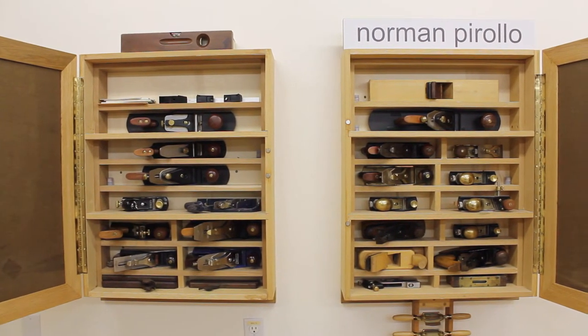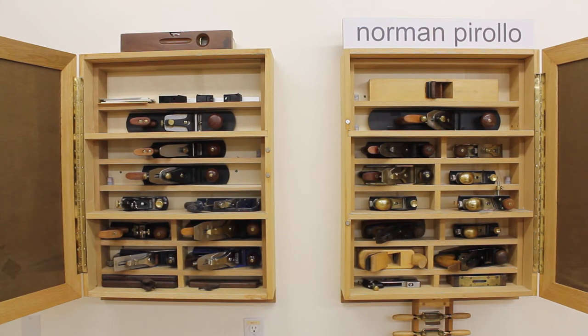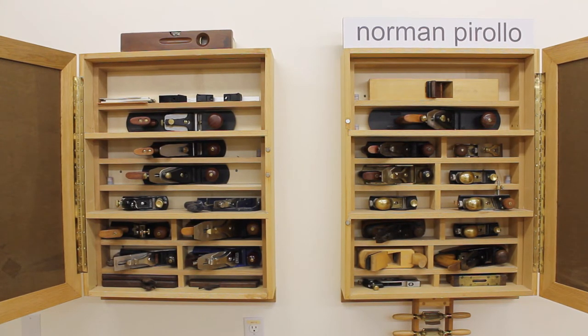Whenever I'm working at the workbench I swing the doors open and I'm able to work. Next I'll actually discuss the contents of each of the hand plane cabinets.